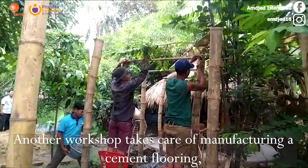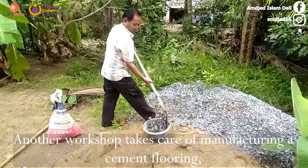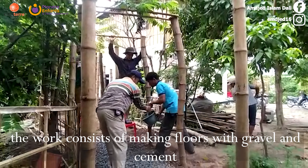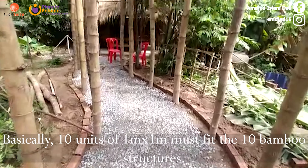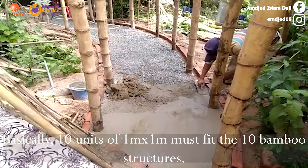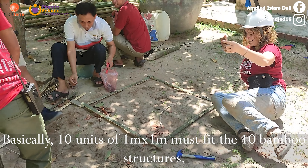Another workshop takes care of manual crafting a cement flooring. The work consists of making floors with gravel and cement. Basically, 10 units of 1 meter by 1 meter must fit the 10 bamboo structures.